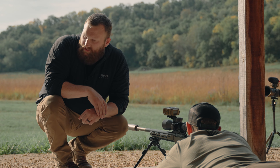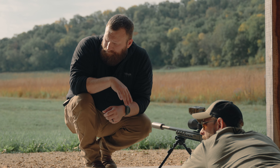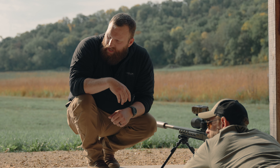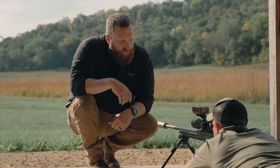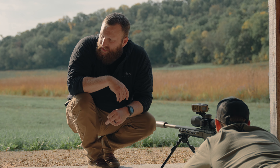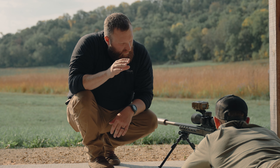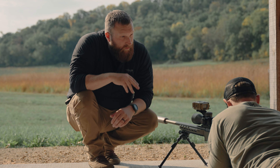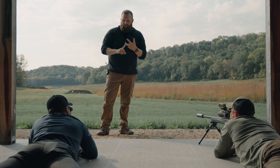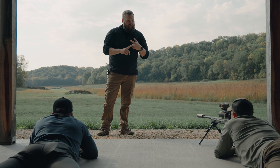The other thing this does is it allows you to get a better sight picture. If we have our body canted off to the side, our head is also canted on the stock, so determining what is a level reticle is a lot more difficult. When we're straight behind our gun, our eyes are level with planet earth and it's a lot easier to get our equilibrium correct.